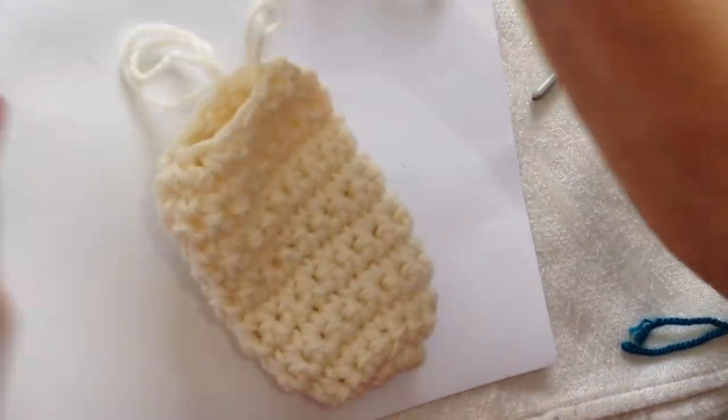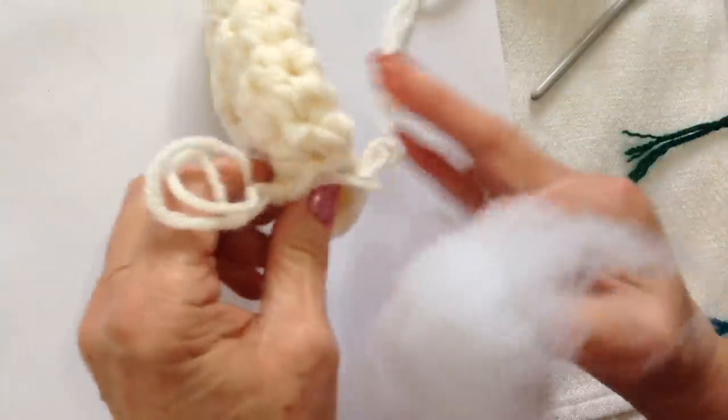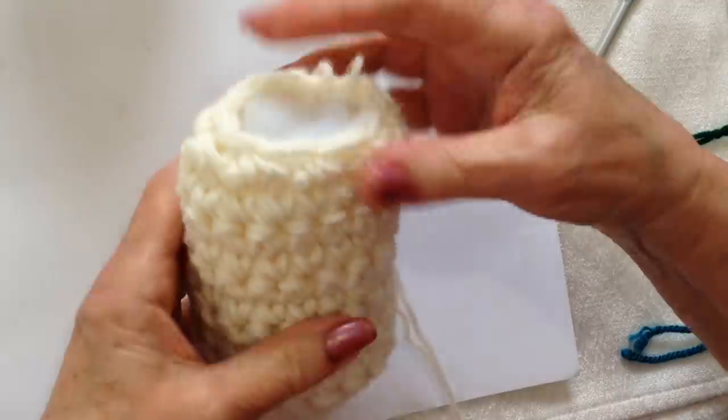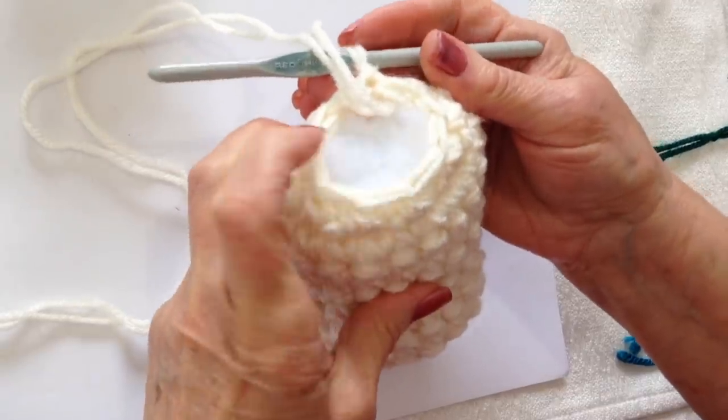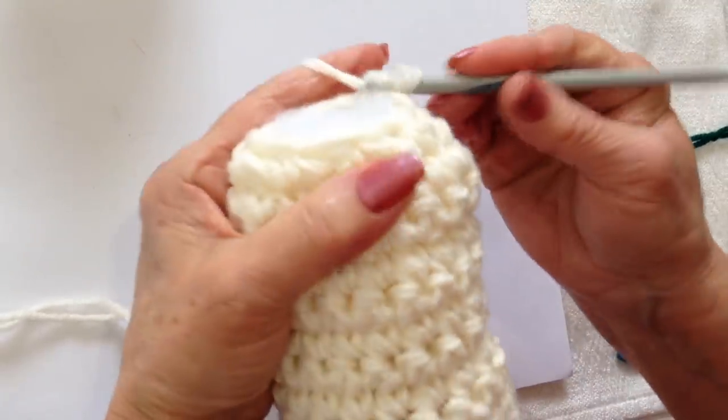I completed that row and now I'm going to stop and stuff the bunny before I continue any further. I have all of the body stuffed. Now I'm going to do another few rows for the neck.